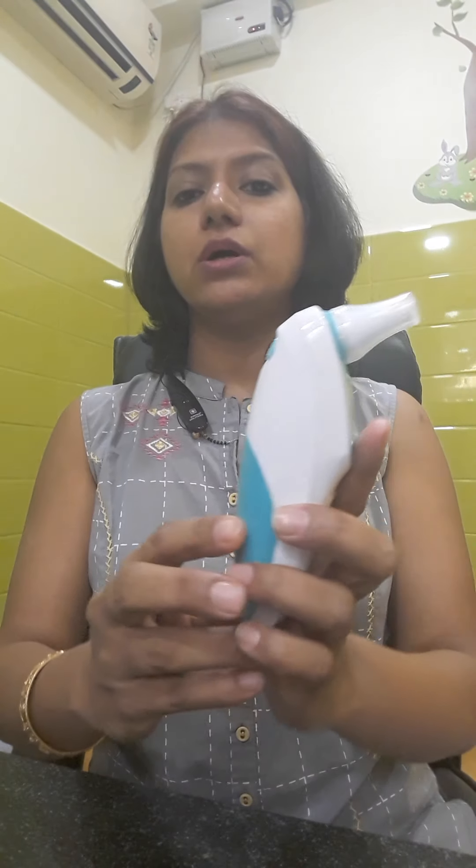Many parents, when they buy a thermometer, realize it is showing degrees Celsius instead of degrees Fahrenheit and don't know how to change it. Many times I get calls saying 'doctor, this shows only 36 or 37.' So I have made another video where I show how to change degrees Celsius to degrees Fahrenheit and vice versa — I will put that link in the description box below.